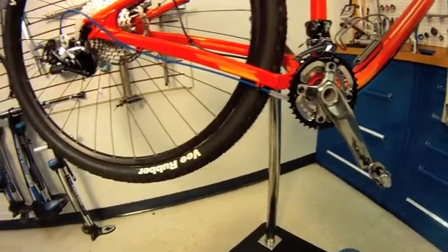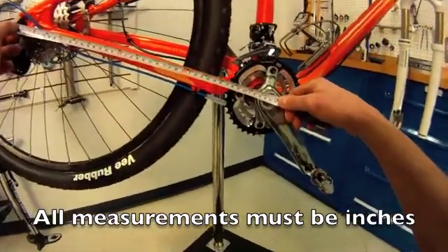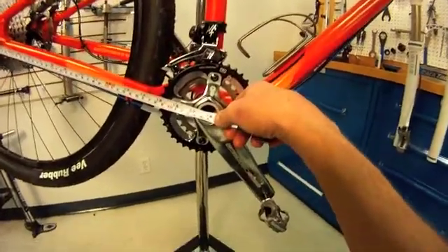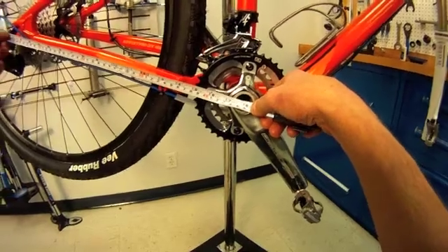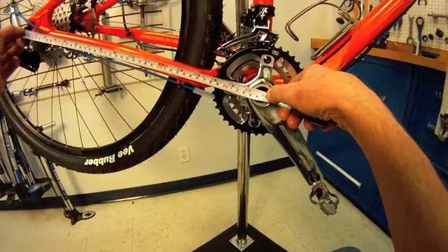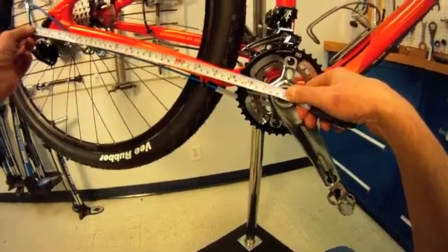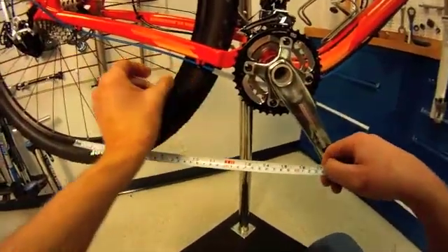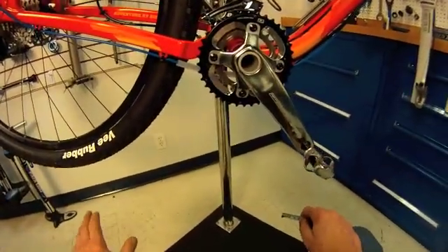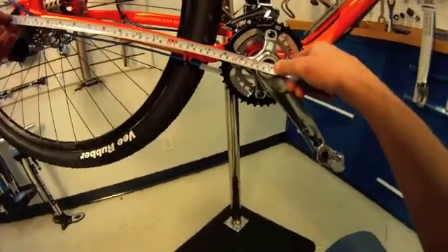So to do this as an example, we measure from the center of the rear axle to the front here — and this one, luckily, is 18 inches. If it was off, we would round to the closest eighth inch and then do our rounding at the end. We can only shorten the chain by one-inch increments — you cannot shorten the chain an eighth or a quarter of an inch. So we do our rounding at the end.